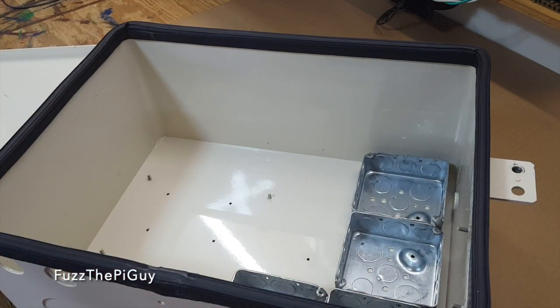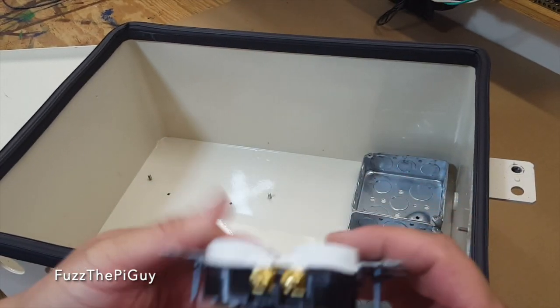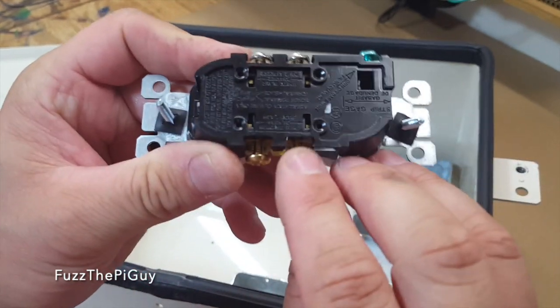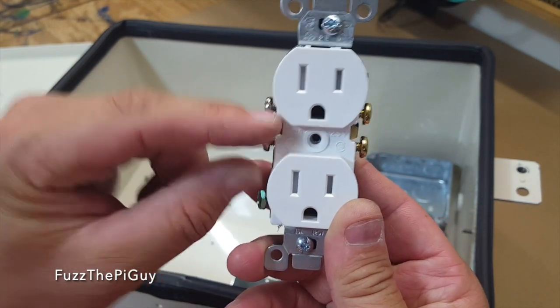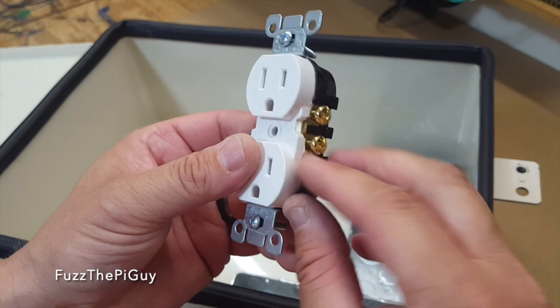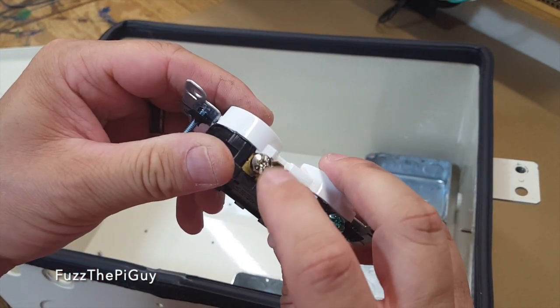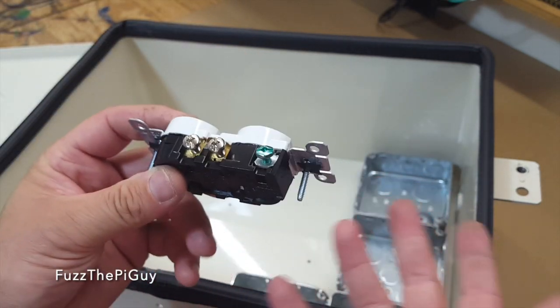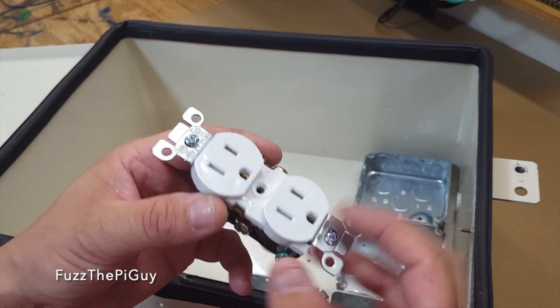I'm doing a 16-channel build using eight receptacles. I could use 16 receptacles but that's a little overkill. On the hot side — the brass side — you'll see it says 'hot', then white for neutral. You'll see tabs on each side of the receptacles. We're going to cut the tab on the hot side so we have an independent leg for channel one and channel two. I'm only going to use one neutral off of each receptacle since those are tied together and we won't cut them, so I can jump all the neutrals together.